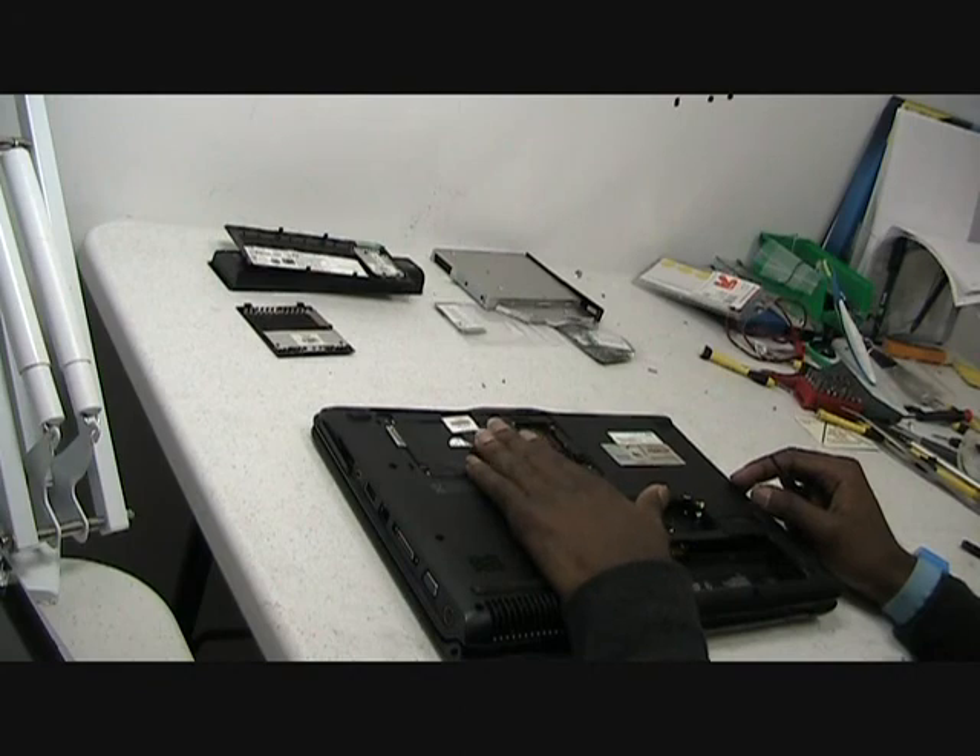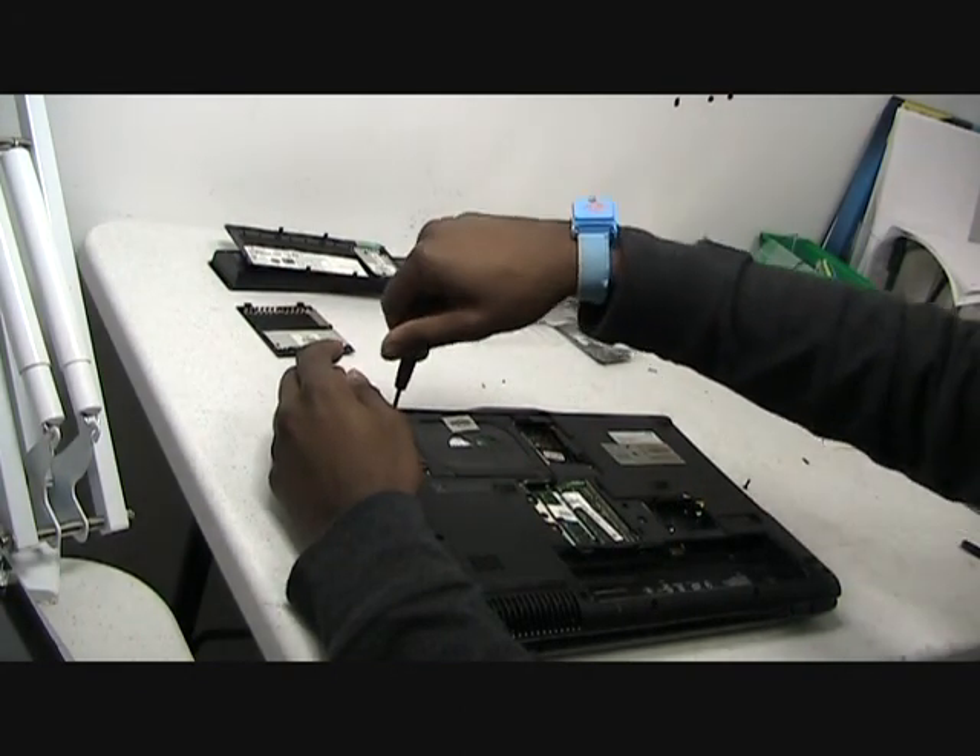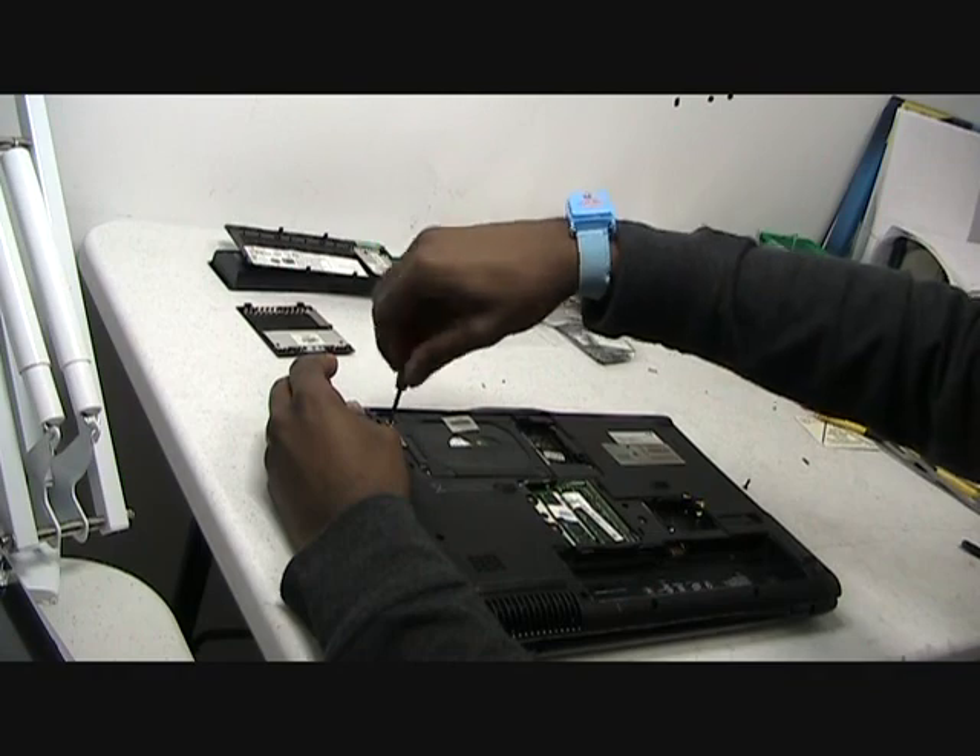Next thing you would like to do is remove the hard drive. To do that, there are two screws here.